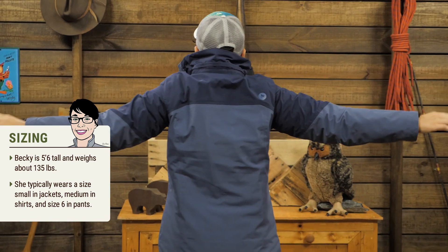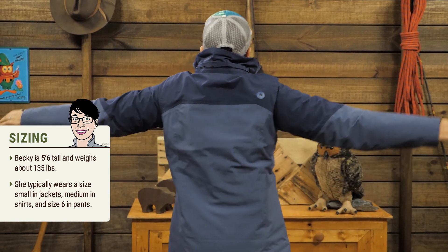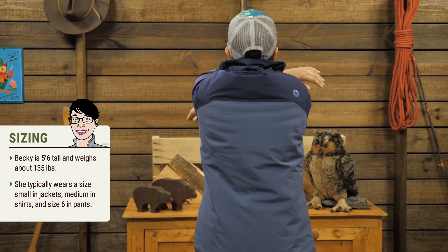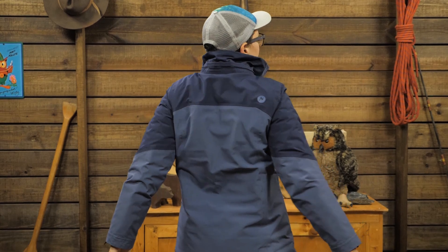This has a regular fit so you can wear layers underneath. I am wearing a medium and it fits perfectly. With Marmot's angel wing movement, you won't be inhibited in your shoulders and your arms when you are slugging snowballs at your buddies.